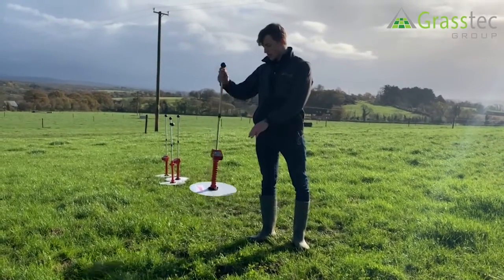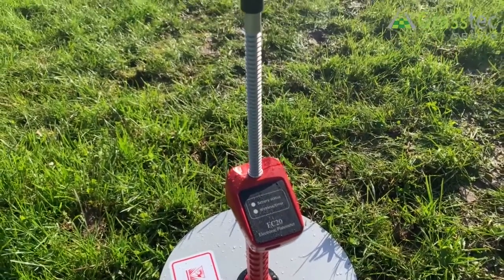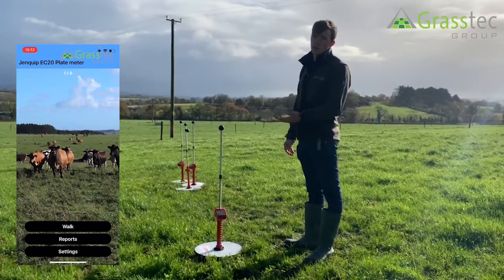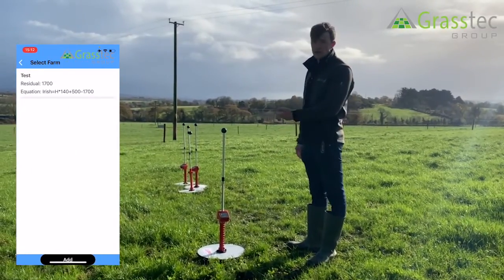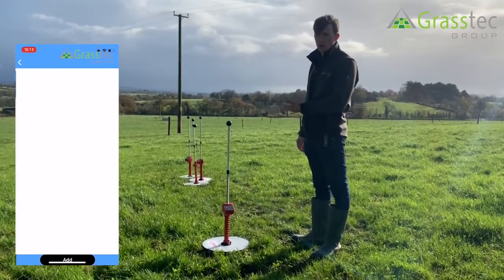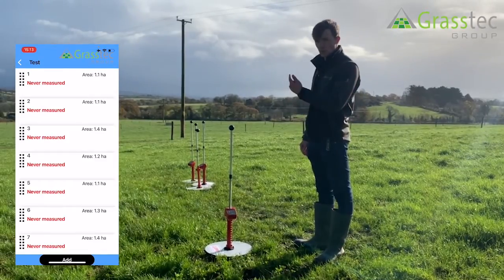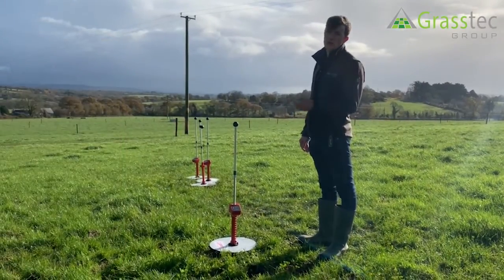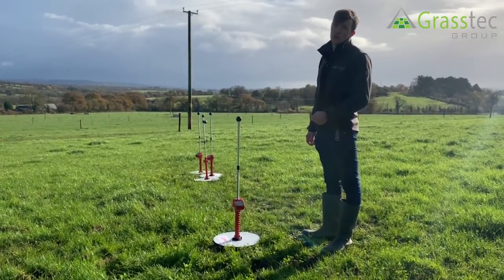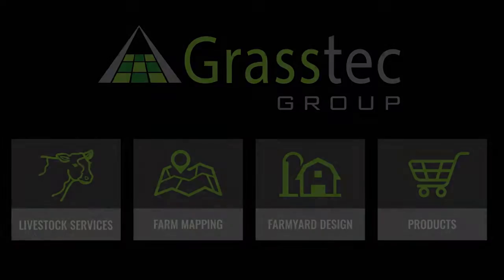With the EC20 plate meter there is no display screen on the front — instead it's displayed on the app on your phone. One of the benefits of using that app is that it's quite easy to use while in the paddock and it's quite easy to select the fields while you're walking the farm. All those fields will be preloaded onto the app, and when carrying out the farm walk all you need to do is select each paddock as you're going along, carry out the measurement, and once the farm walk has been completed it's easily uploaded to Pasture Base.